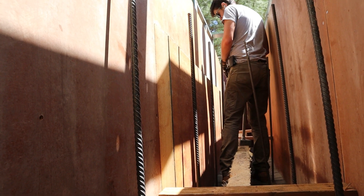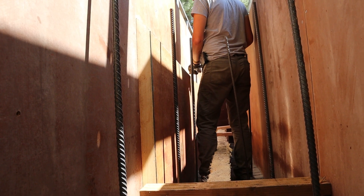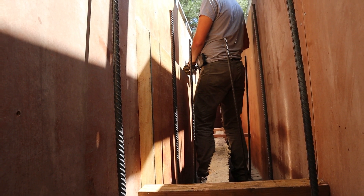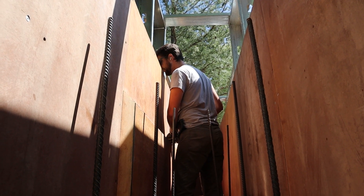Are our screws long enough to go through? Yes — they are three-inch screws and we've got two and three-quarters inches.